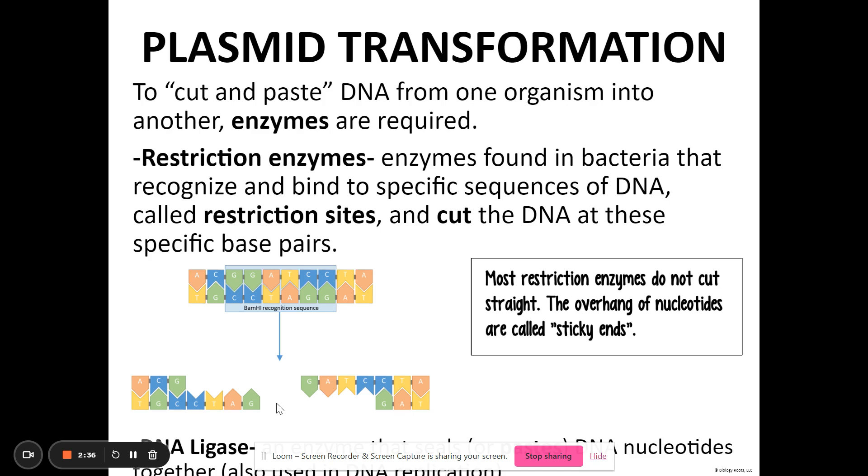These are the sticky ends. Sticky ends doesn't mean they're gooey. What it means is that they can be easily recombined with another piece of DNA from another organism. You can imagine that — you can see putting these two pieces back together. This is essentially what needs to happen: using an enzyme, cutting at the restriction sites, and then rejoining these pieces with DNA from another organism.